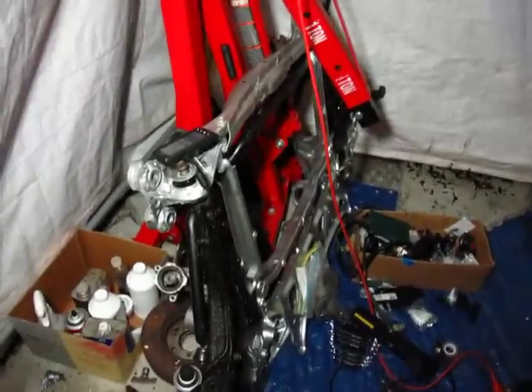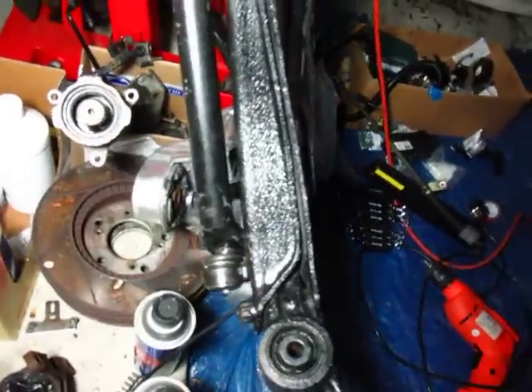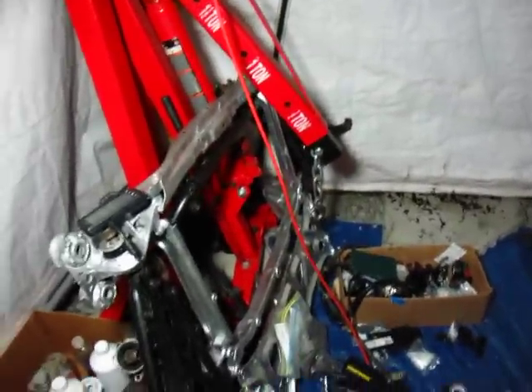And I completely rebuilt the subframe, so that's all done now. All the poly bushings are installed, the sway bar bushings, poly mounts — everything. It's all been done. That was the big project I had to do.